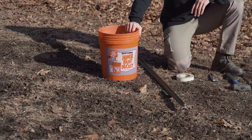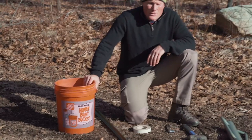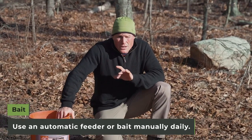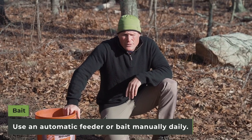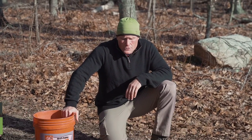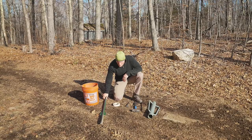First of all, you need to pick a good site where pigs are active, and you need bait. You can either use an automatic feeder or you can manually bait daily if it's convenient, based on the location of your trap.